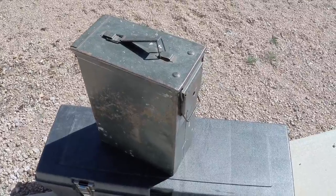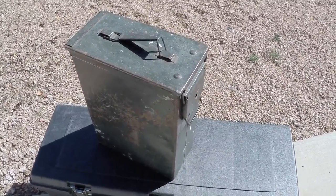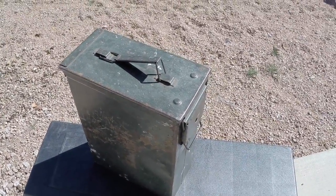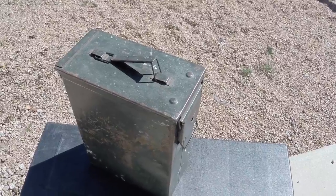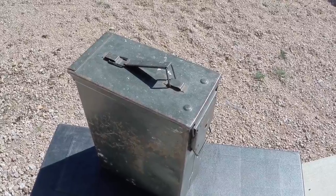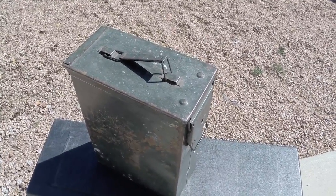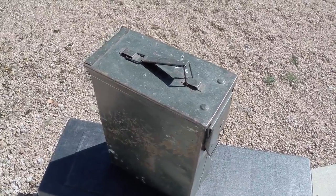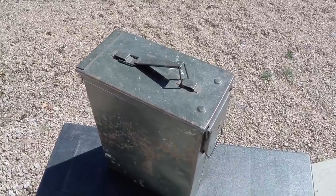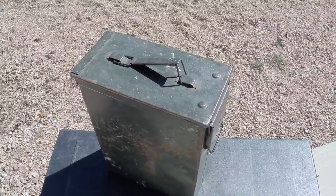Here we are - I wanted to show you what I consider my go box for my ham radio activities. I'm part of the ARES RACES emergency communications group with our local ham county group, and one of the things they want us to have is a go box that we could take and put it in an emergency comm center or whatever situation we needed.